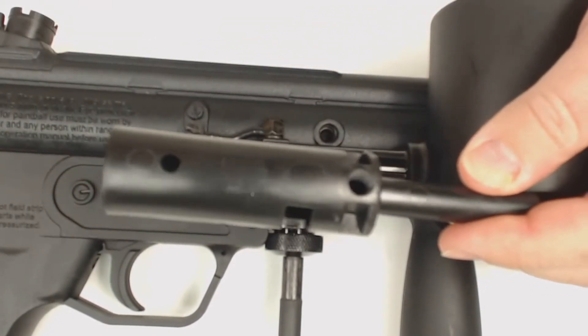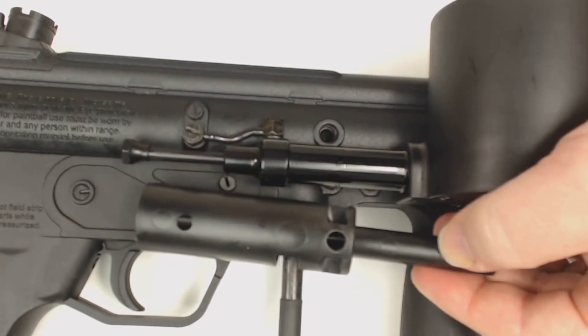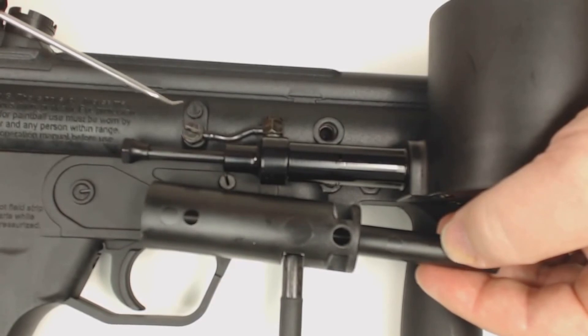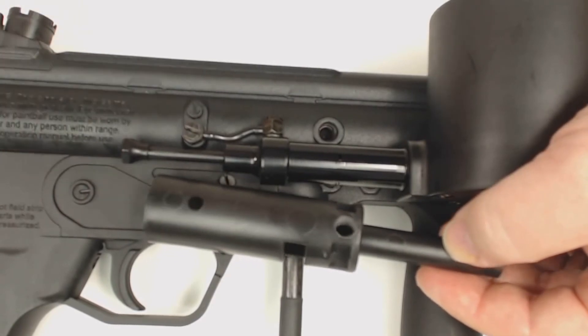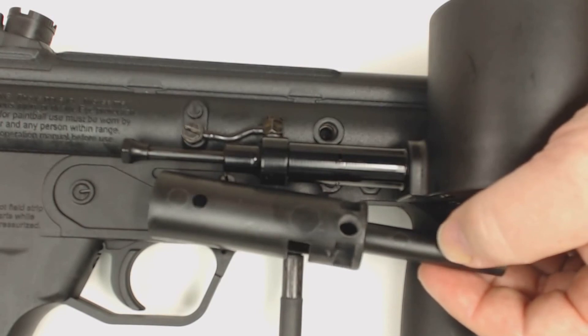So this is now version three or maybe even four of this power tube, but this is the current version. It has a single hole to drive both ports on the new A5. And this is backwards compatible to all A5s.